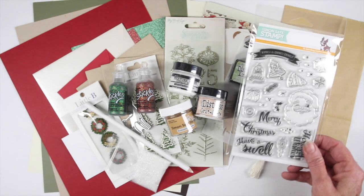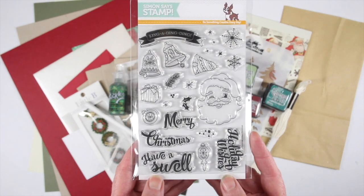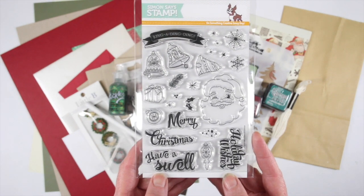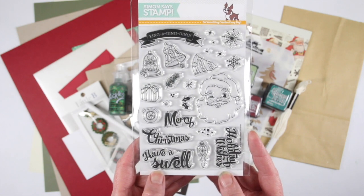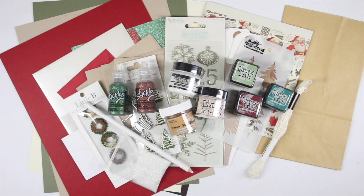I'm going to start off with our stamp set and this is called Swell Christmas. It's a really nice retro set with great images of a retro Santa and also great fonts. You can add in the bells and little messages to your cards.